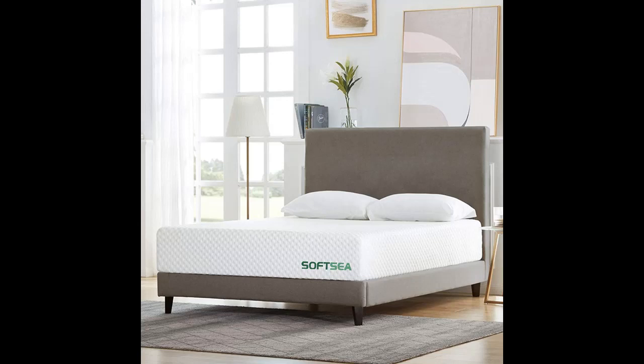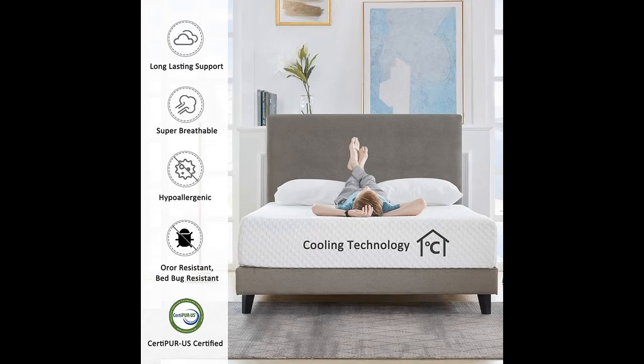This mattress comes with a gel-infused memory foam top layer that is open-cell and ventilated. Sleep comfortably while reducing sweat and perspiration during hot or humid weather. Gel-infused memory foam means no more tossing and turning. Thermoregulatory foam keeps you cool all night.